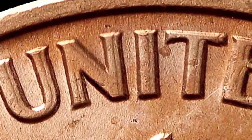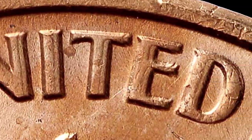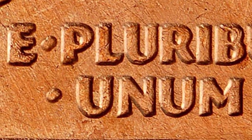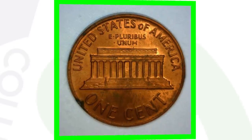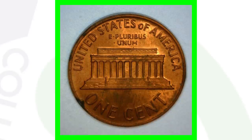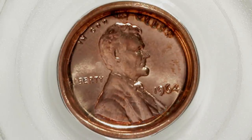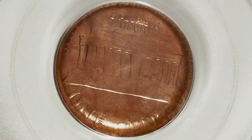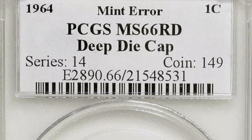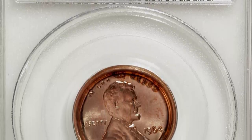On your 1964 pennies, also look for a double die reverse — doubling taking place on the lettering of 'E PLURIBUS UNUM.' You can really see the double die taking place, and that can always add value. Here's another coin that was struck through a capped die, which sold for around $20. Here's a 1964 deep die cap error graded at mint state 66 red by PCGS — a really awesome error — and this coin sold for over $1,100.